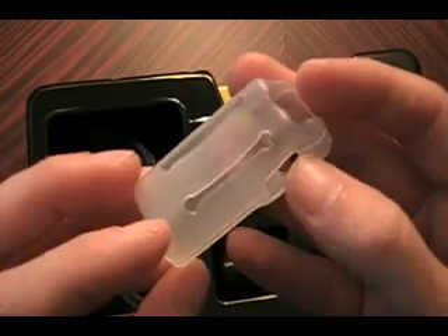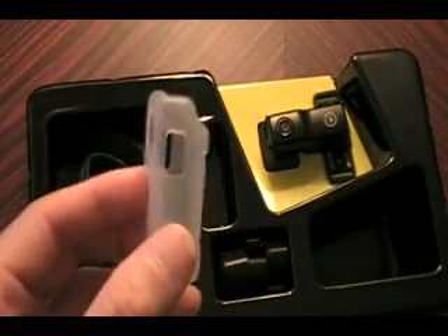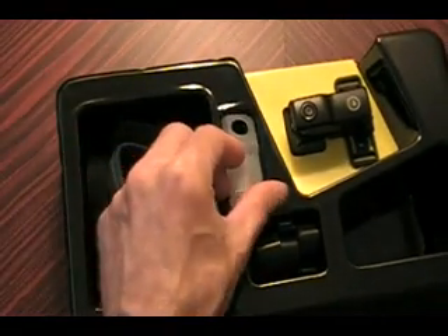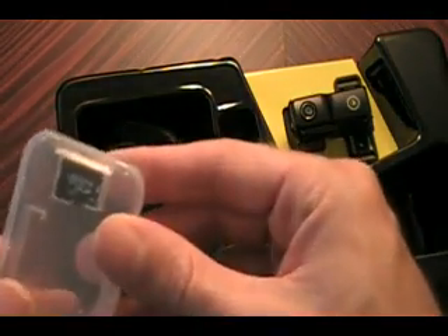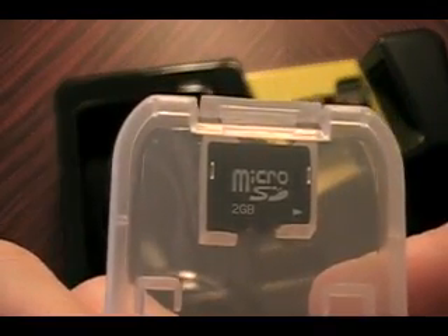Little silicone case — clear, pretty cool. Protect it from drops, scrapes, bumps, anything. Put that aside — actually, put it over here. It comes with a micro SD card, you can see right there.